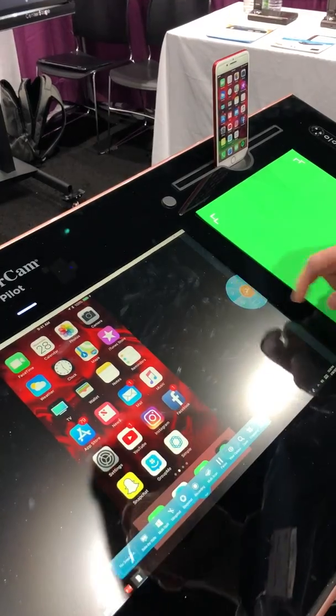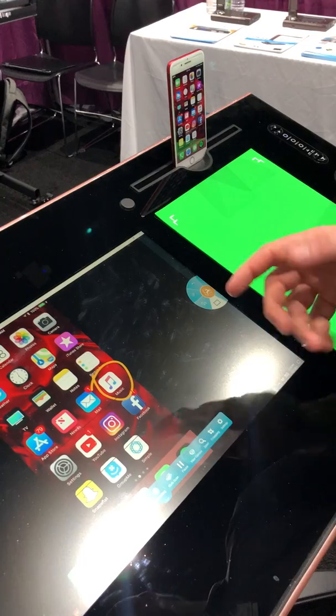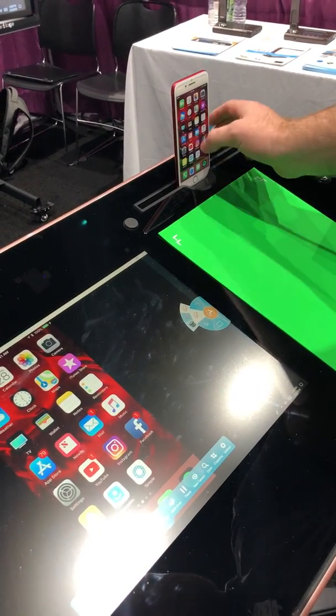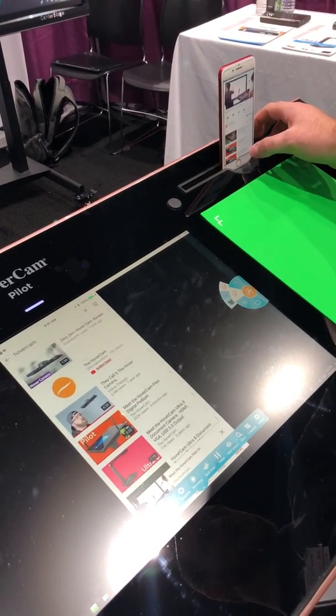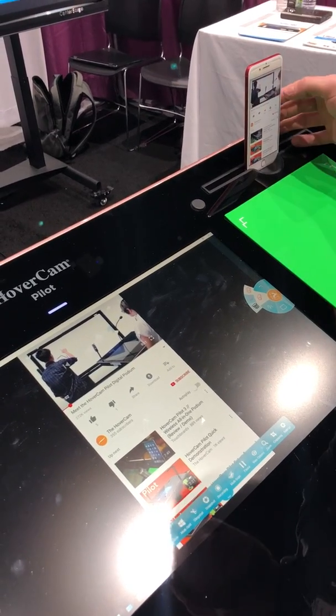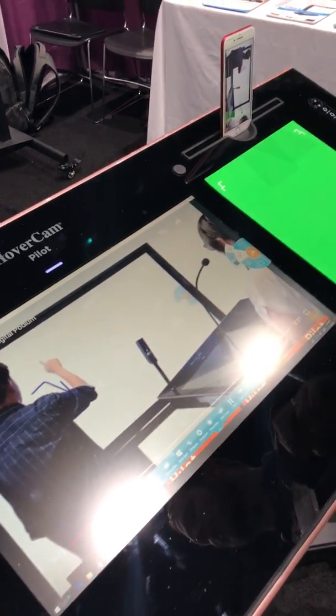Now you can annotate over your device just like that and use all the functions available with the annotation suite. If you'd like to play a video, you can easily go into fullscreen and it will automatically rotate it for you, so you don't have to worry about it being lopsided.